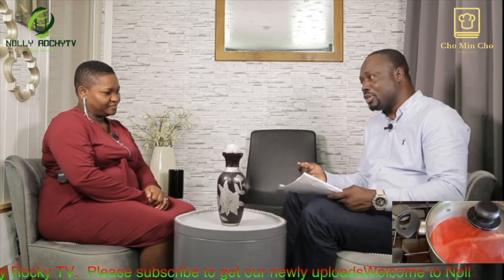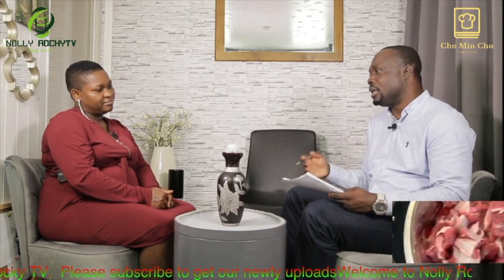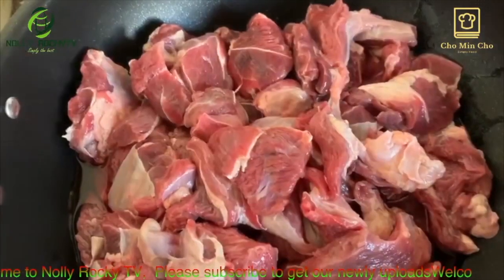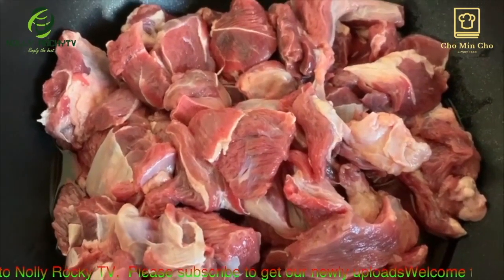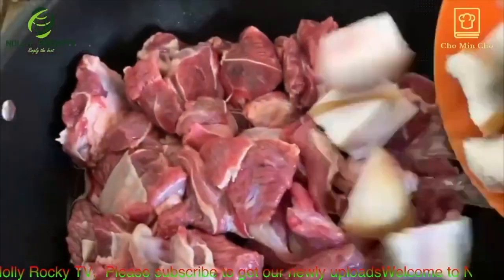You're going to be talking about the stew, you're going to be teaching us or showing us how to make this stew, which many people — most people — call tomato sauce. People can use it to eat rice, they can use it to eat yam, even fried plantain and things like that. Can you tell us how that is done? I know there are different ways of making that kind of sauce — how do you do it from your kitchen?